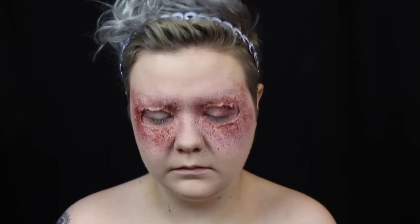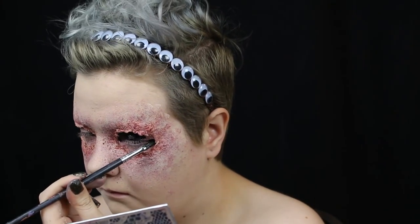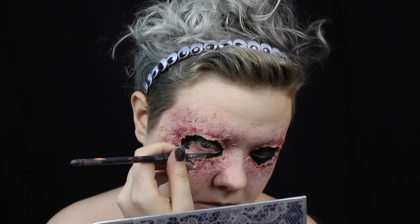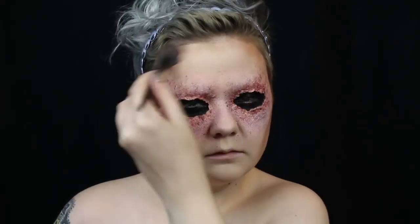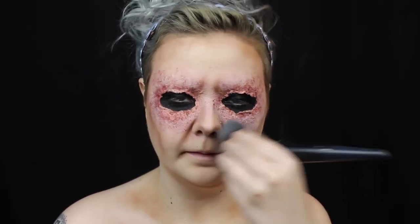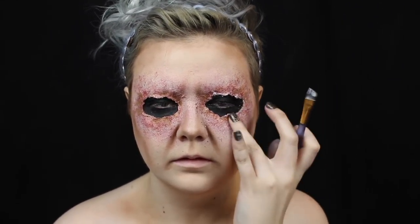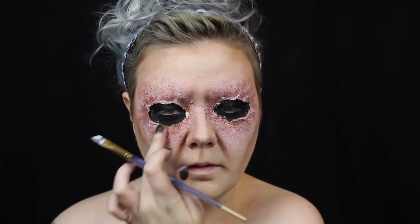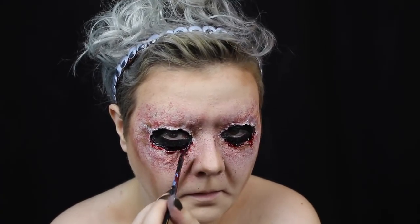Then I'm taking a ripped up sponge to add some more precise irritation to areas of the wounds. Next I paint inside the wounds black to conceal my eyes when they are closed. I add some light contouring to my face and chest to make my features look more sunken in and sickly, and I blend it out so it's not too harsh. Then I highlight the inner edge of the eyes with white grease paint so it pops forward. I fill the bottom edge with some gel blood and use liquid blood to add some drips from the wounds.